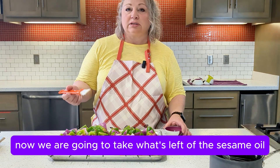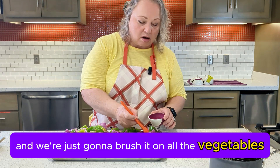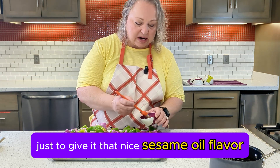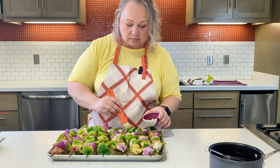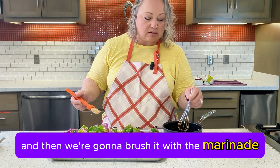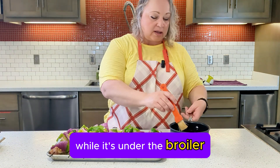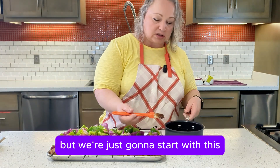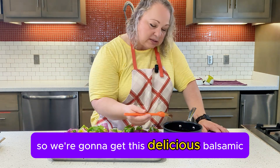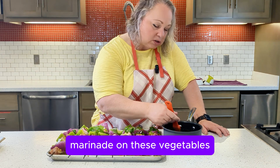Now we're going to take what's left of the sesame oil and brush it on all the vegetables and the chicken, just to give it that nice sesame oil flavor. Then we're going to brush with the remaining marinade. We're going to do this every five minutes while it's under the broiler, getting that delicious balsamic marinade on the vegetables as they cook.